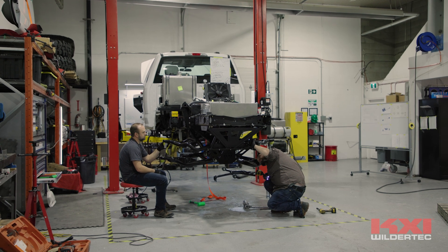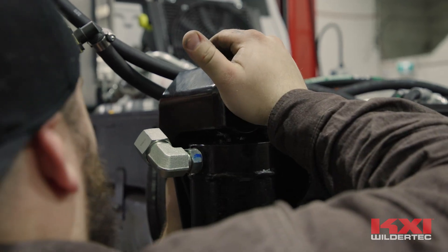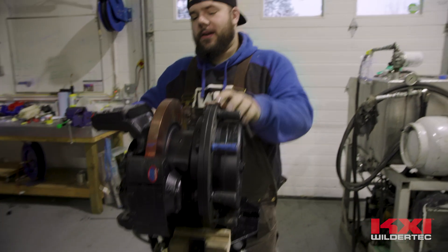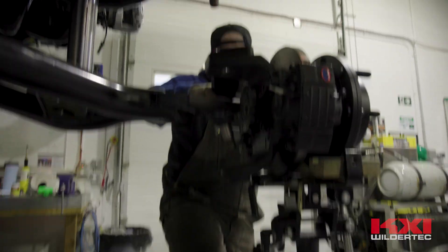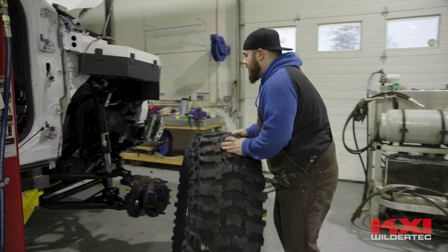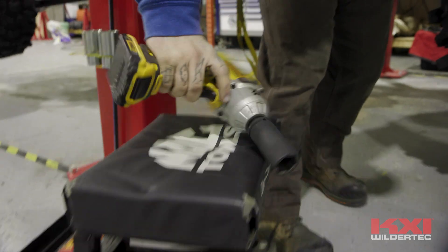Now that the control arms are in, the strut will basically just slide in. The passenger front wheel end is the complete assembly of the planetary gear set, brakes, and everything — it goes on a couple of bolts and then the wheels go right on. Mechanically, we still have all the steering linkages to put in, which is why the tire just floats around, since there's no steering whatsoever hooked up. We also have some brake lines and drive shafts to finish up.